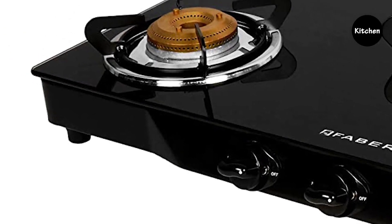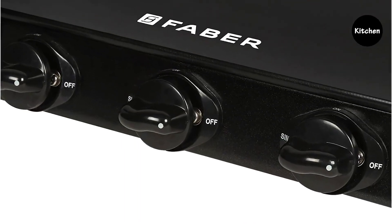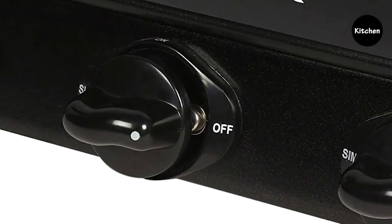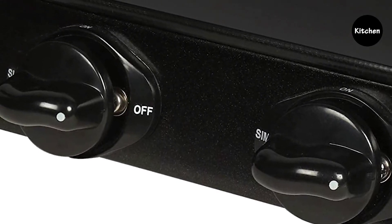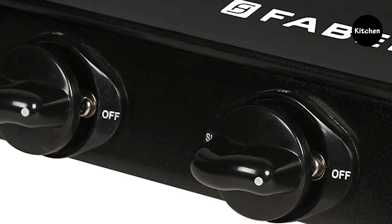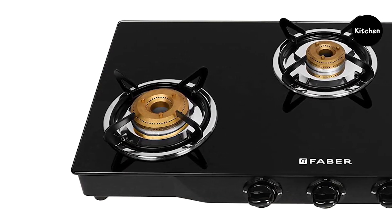Along with durability to last longer, understanding that the knobs are the control center of the cooktop, Faber cooktops are fitted with super durable industrial grade plastic knobs that have a much longer life and are built to keep your cooking experience fully in your control.